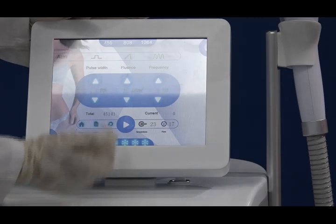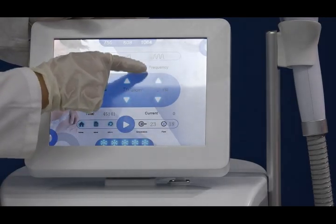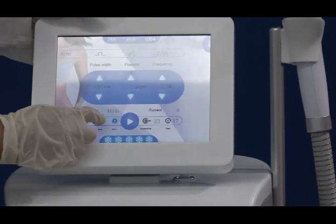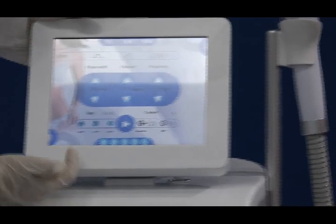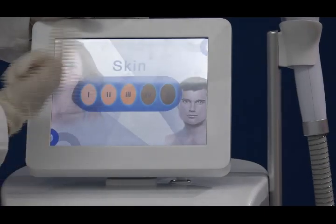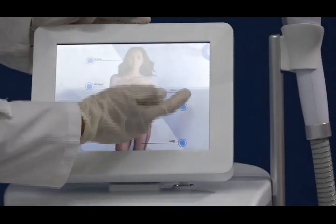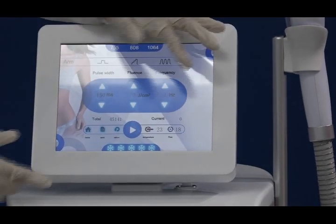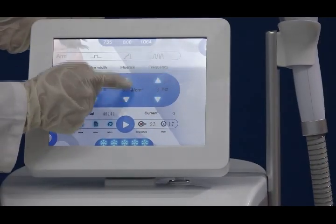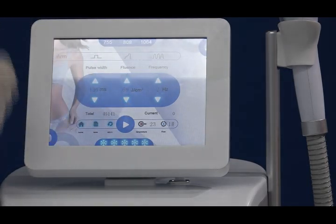For example, now we adjust the frequency and pulse width, then we click save. After that, we return to the home screen. You can see skin type three, woman, arm — all the parameters we set before are already here. You only need to adjust a little bit if needed. So it is very simple to use this machine.